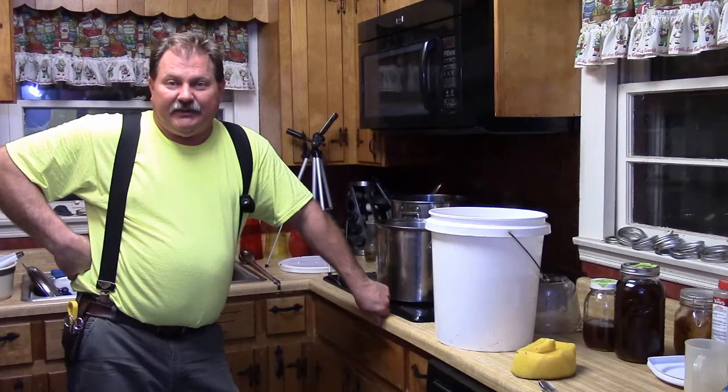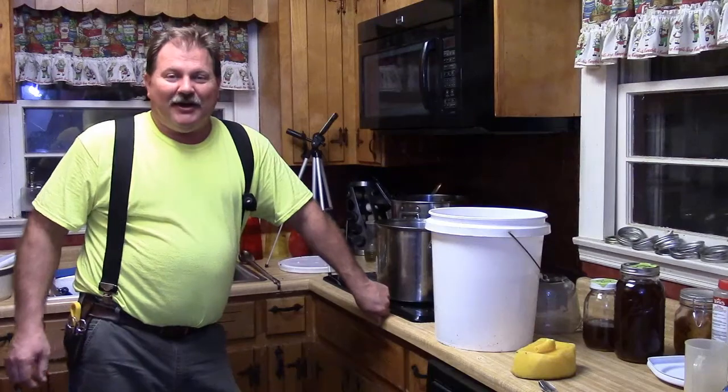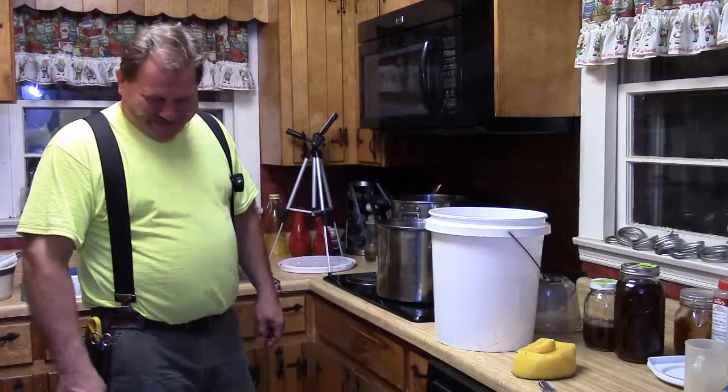Anyway, welcome to Hardway Farms where we're doing it wrong all the time — but we're learning as we go. Y'all take it easy, Jason out.